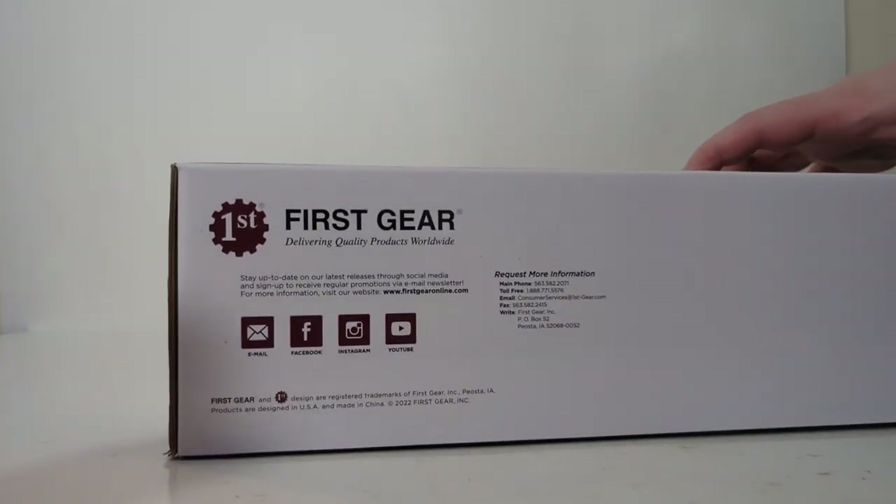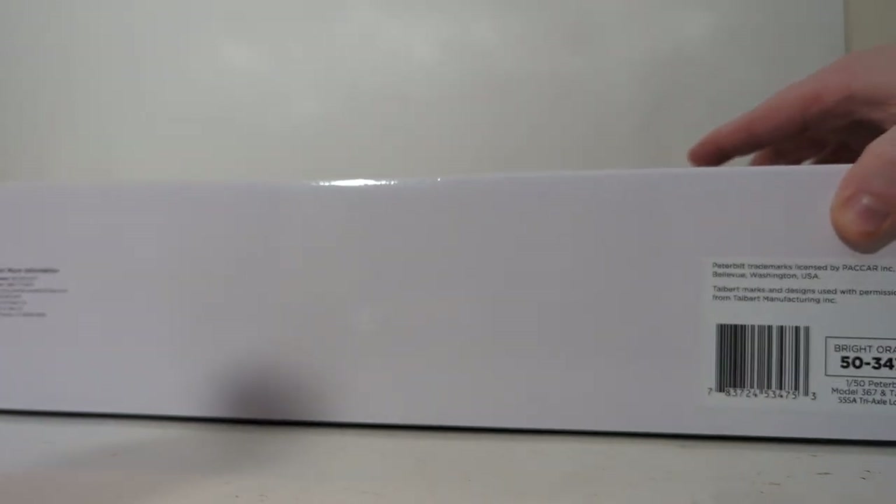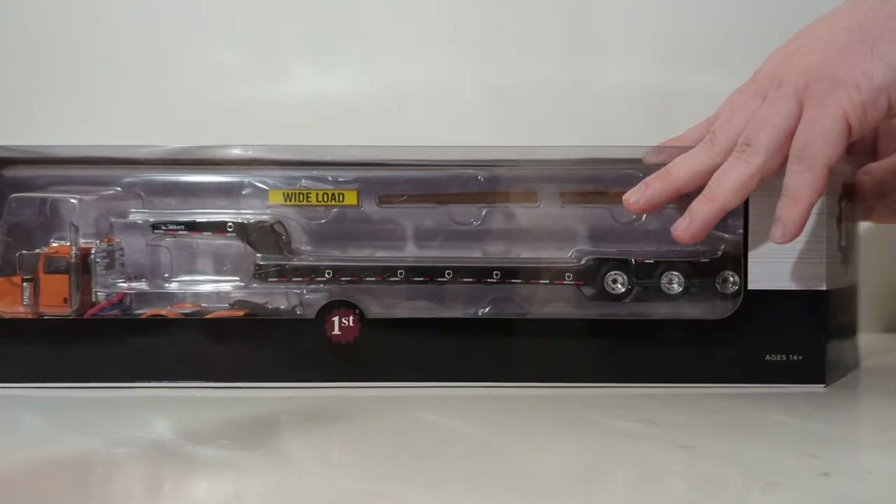Underneath, we have the First Gear contact information, such as their social media sites, their phone number, and website. And then bottom right, you have the item number — which again, for the bright orange one, is 50-3475. Okay, let's start the unboxing.